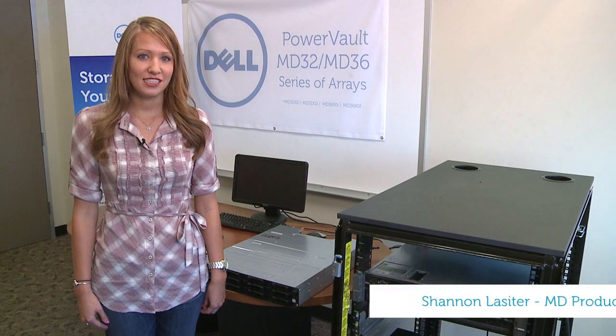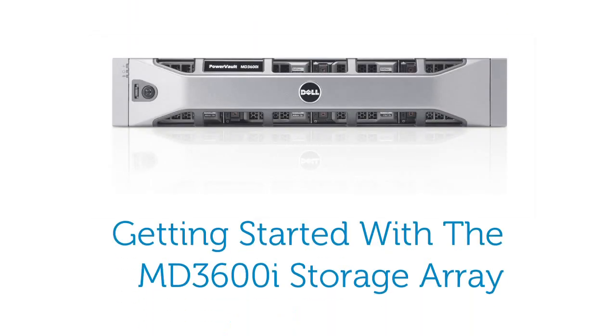Hello, I'm Shannon from the Dell MD Storage Engineering team and I'm here to assist you in setting up your MD3600i series storage array.